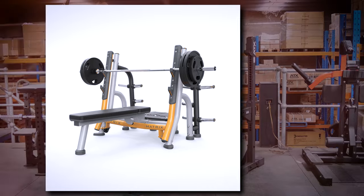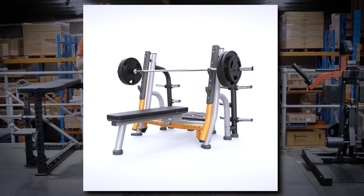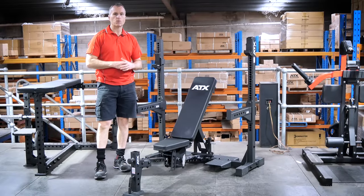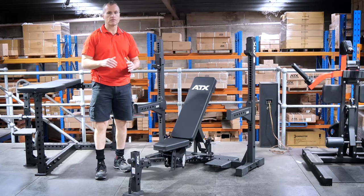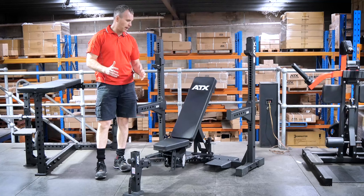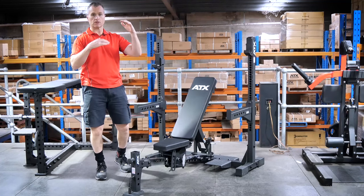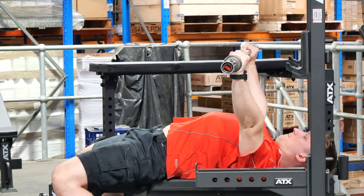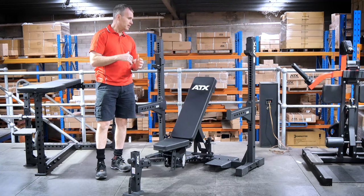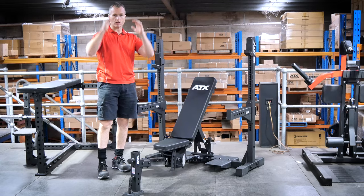Most standalone bench presses, whether flat, incline, or decline, have limited start and stop positions - some may only have three or four spaced quite far apart. This is fine if you're lifting lighter weights, have a training partner, or those positions happen to be perfect for you. But if you're lifting heavy on your own, it's so much easier if you can get to that precise position at the top of the lift.